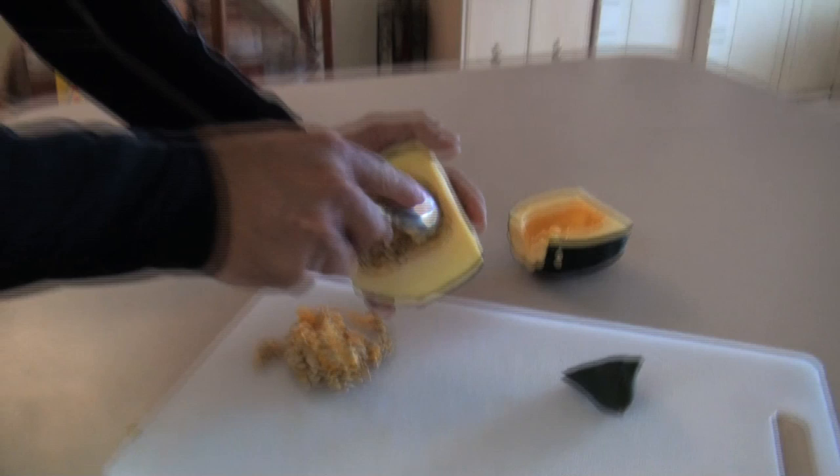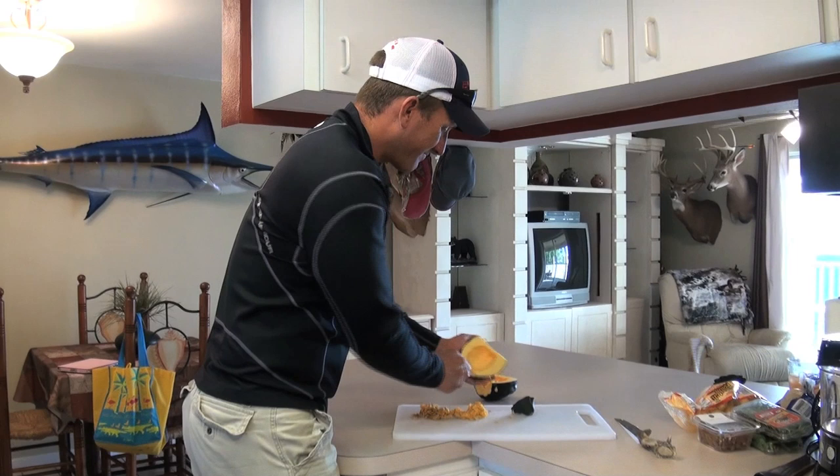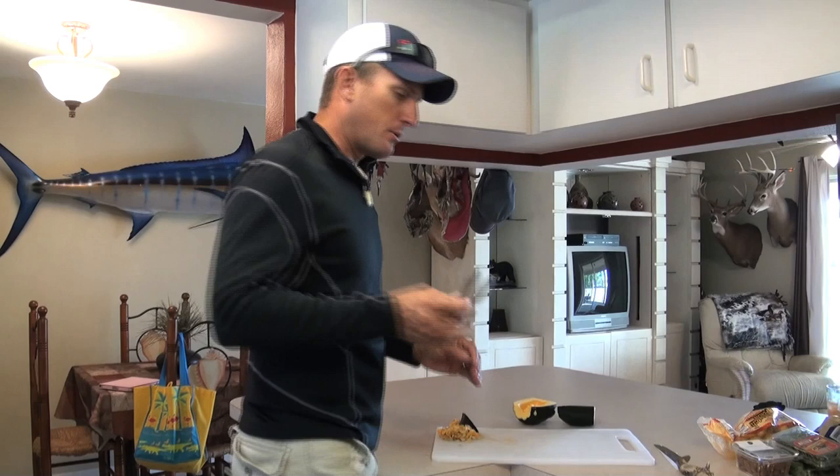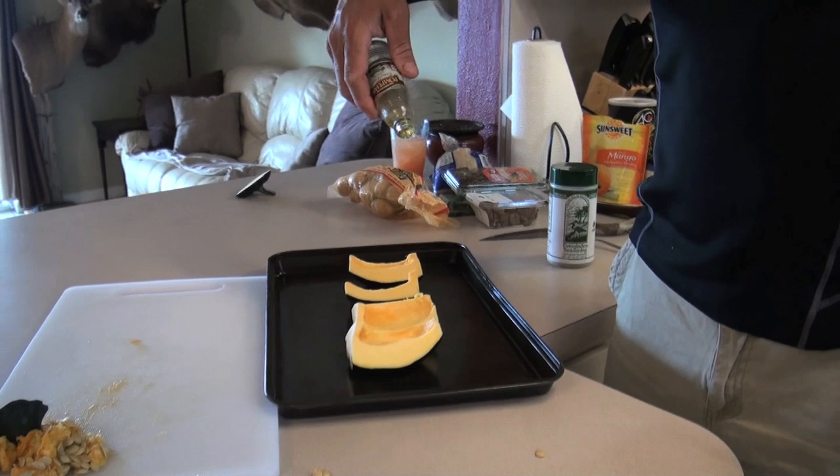We have now surpassed 10,000 subscribers — that is so awesome, I really appreciate you all for that support! Here are all the seeds — you can wash those up and make a really good snack with those seeds.